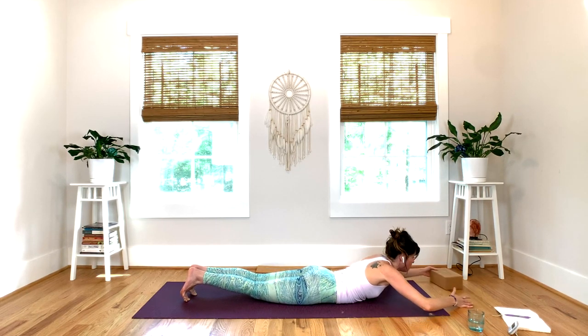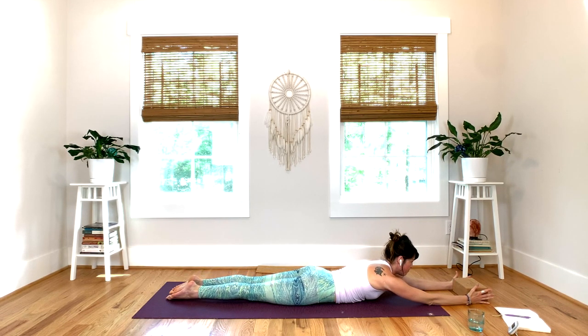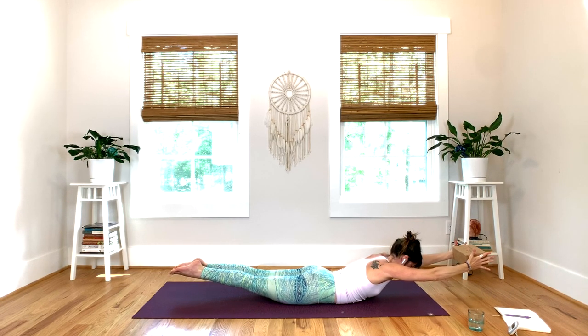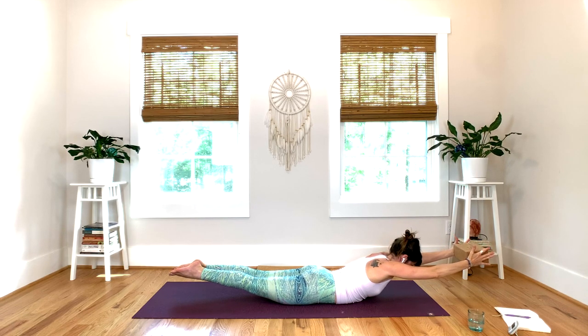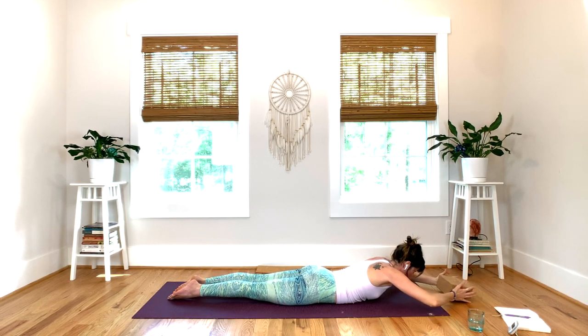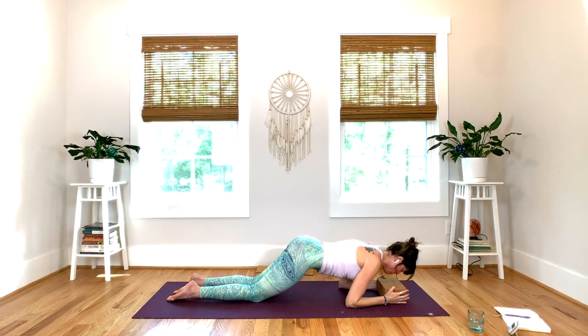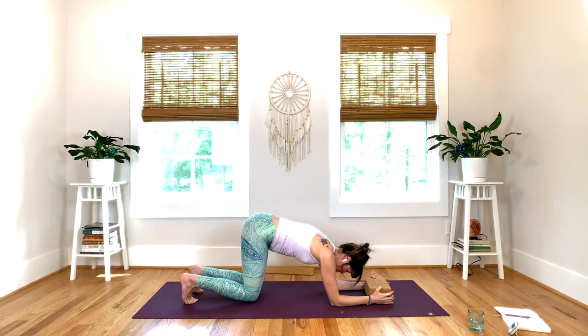Bring the block in front of you — this is a modified boat. Grab the block like before, thumbs up, look down on the mat. Inhale, lift your arms up and your legs up, squeeze the block between your hands, squeeze the glutes, get your thighs off the floor. One more — inhale — on your exhale, release your body down. Draw your block close to you, preparing for dolphin. Press your elbows down, come down to your knees, and push your hips up. Curl the back toes under and lift yourself up.